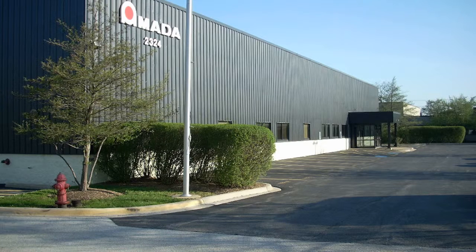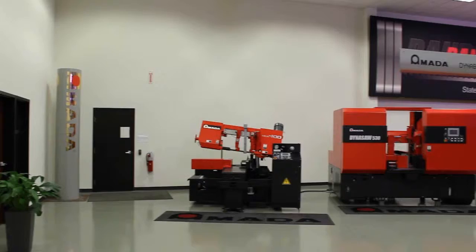Amata saws, mills, blades, and grinders are sold and supported by Amata Machine Tools America with headquarters located in Schaumburg, Illinois, and a branch office located in La Meridia, California.